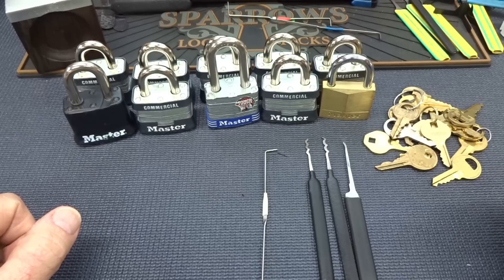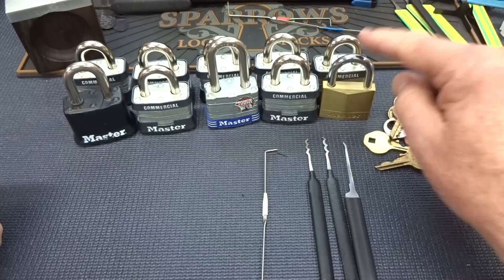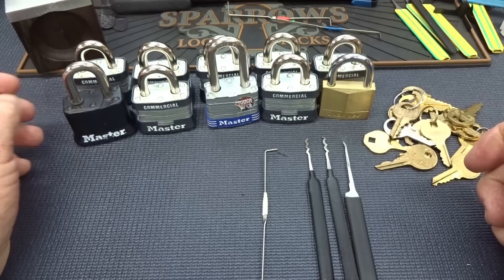You guys know that whenever I have a chance to show how vulnerable Master locks are, I'm gonna grab that chance with both hands and hang on. That's what I'm gonna try to do today. I have ten different locks — they're all number threes except this one. I've been digging through the bucket and the idea is to see how quickly I can get through ten of these. These are the most common locks in the United States. People lock up bicycles, storage sheds, boat trailer hitches, jet skis, everything.